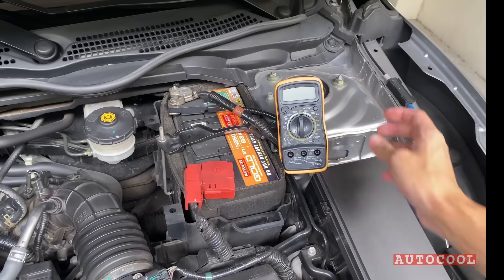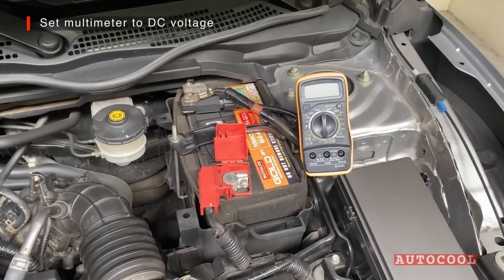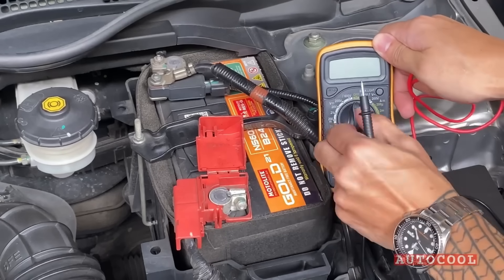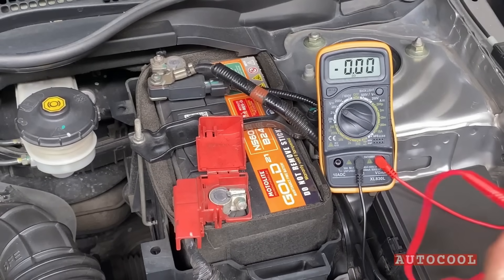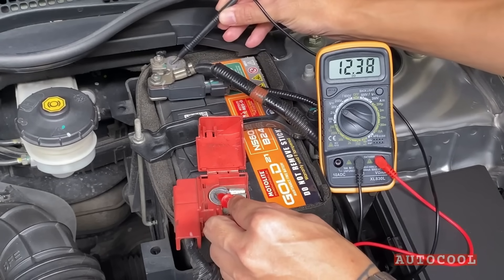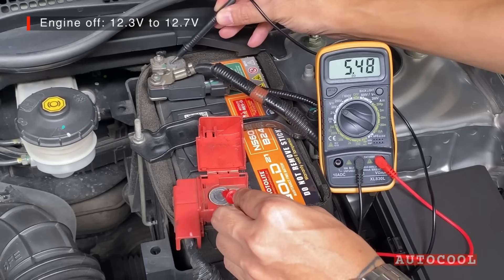To test the battery, grab your multimeter. Connect the probes and set it to measure DC voltage. With the engine off, connect the red probe to the positive terminal and the black probe to the negative. A healthy battery should show between 12.3 and 12.7 volts.